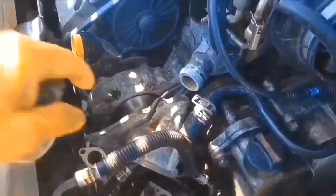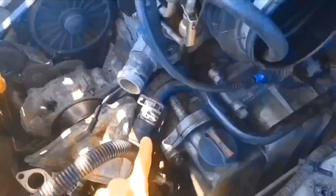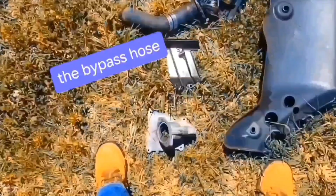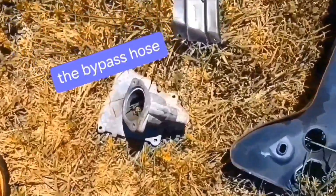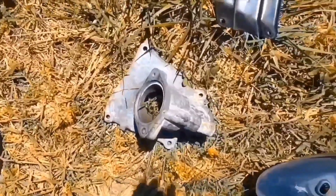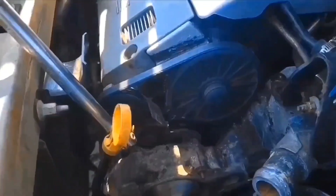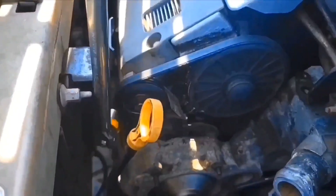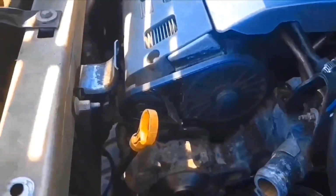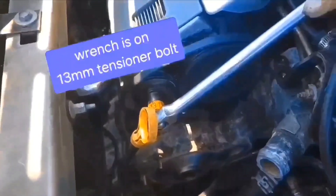I got the water pump cover loose right here, so I'm going to work on getting this off. I got that cover off. There's a lot of corrosion going on — I'm going to have to clean that up. I'm going to just remove this belt on the water pump and push it on this, and that will get it off.